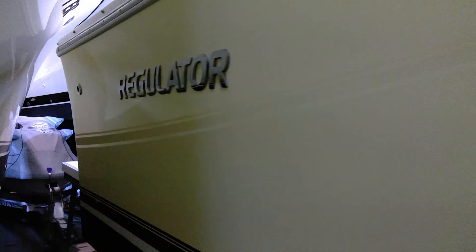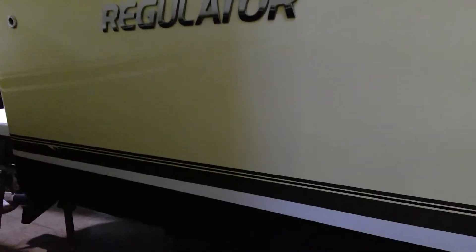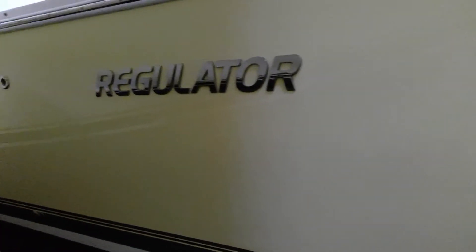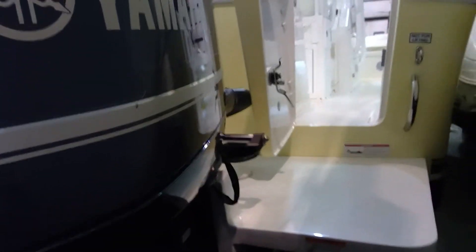The boat has had two owners here in freshwater. The first owner owned it about a year to a year and a half. The second owner — we took a 23 Regulator in on trade and sold this boat to him. We recently took this boat back in on trade, so it has been in freshwater its whole life. It's about 240-ish hours on it.